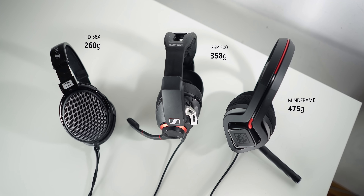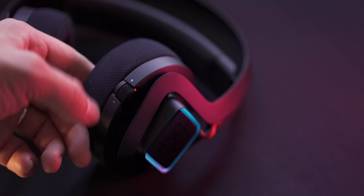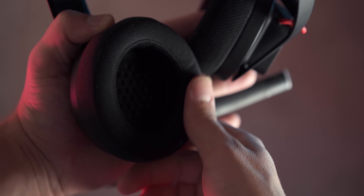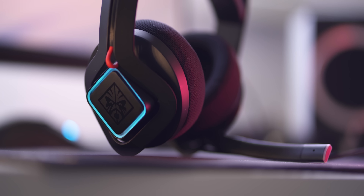I feel like this is HP's way of experimenting with the market. I find them pretty comfortable, but they are extremely heavy at 475 grams, compared to much lighter designs like the GSP500, which is still a pretty bulky design but much lighter at 358 grams. My favorite pair for gaming and editing, the HD58X, comes in at 260 grams. There's a volume dial on the right ear cup, nicely accessible. The ear cushions are pretty deep, not irritating, and pretty comfortable, but they're not removable. And of course, RGB lighting on the sides — tasteful, nice ambient illumination.